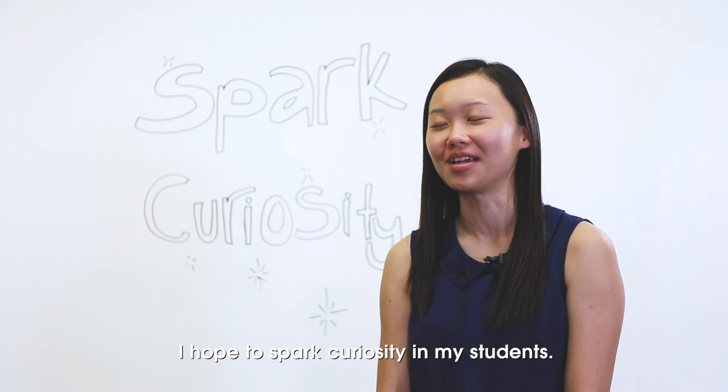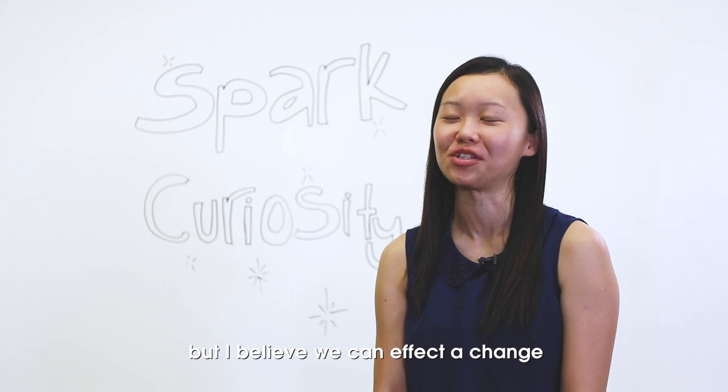In every one of my science lessons, I hope to spark curiosity in my students. Some students are not confident about their abilities in science, but I believe we can effect a change by providing authentic learning experiences as well as inspiring in them a love for the subject through my own passion and enthusiasm in the classroom.